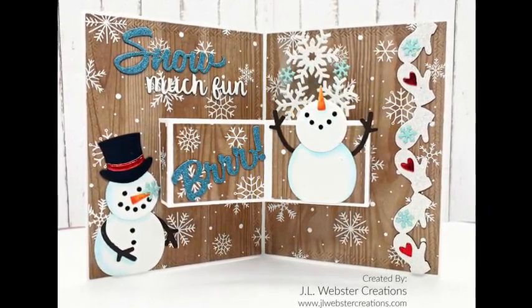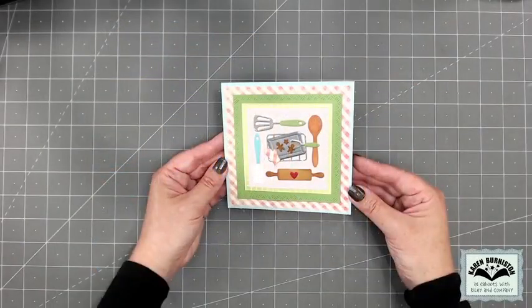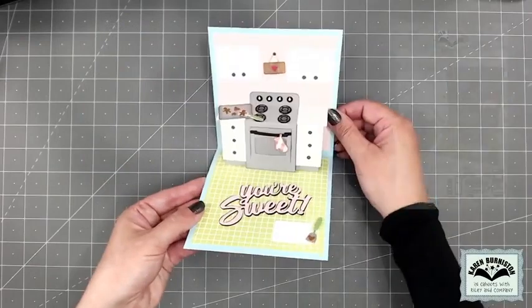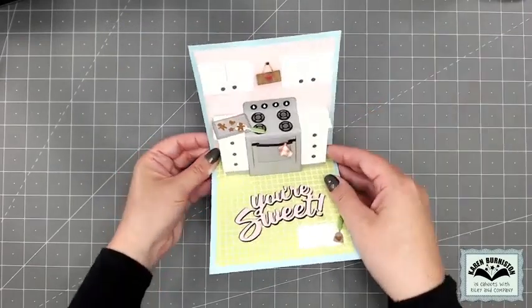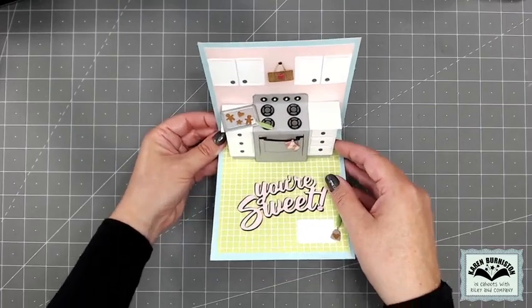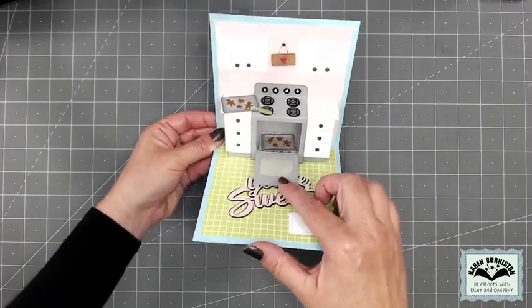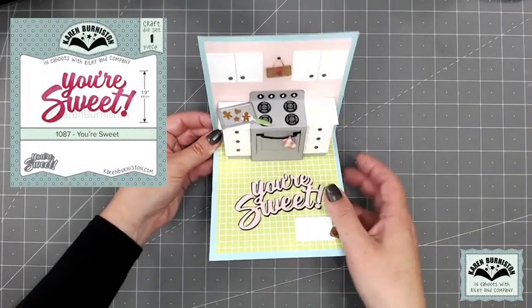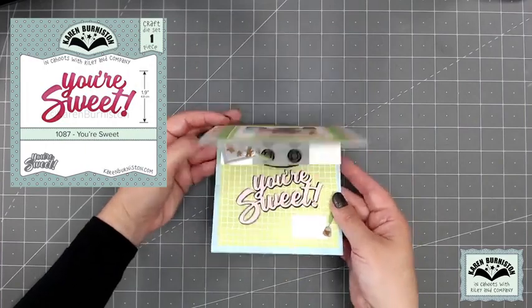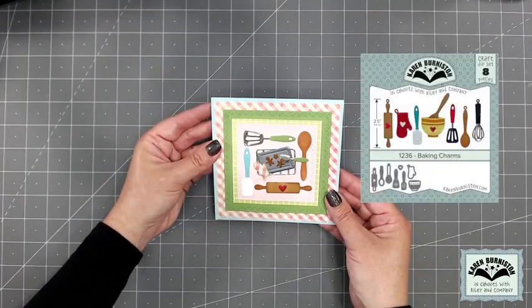The other new pop-up in this release is our Oven Pop-Up. This one makes a very cute kitchen with an oven and countertops next to it. The oven itself opens and you can put a sheet of cookies or something in there. I used our existing 'Your Sweet' die set for the greeting on this card, and on the front I mixed in some of our Baking Charms from the last release.